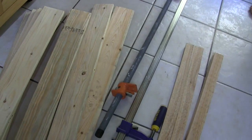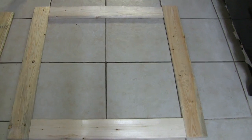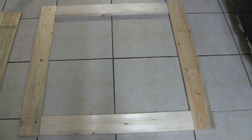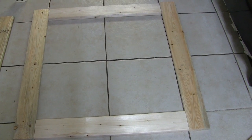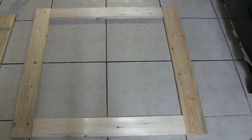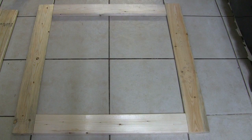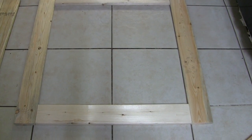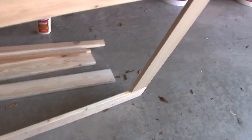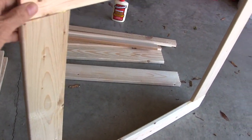I'll use the bar clamps to hold everything in place while the glue dries. For the first step, I took the 31-inch 1x4s and the 24-inch 1x4s, put them together to make a square — this is the part that will be glued together and will go flush with the ceiling. It's just being held with glue right now — nothing fancy yet.